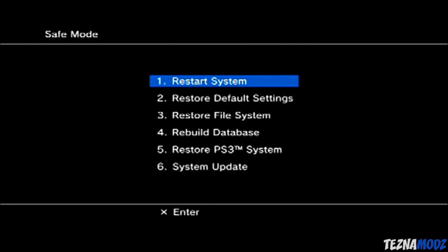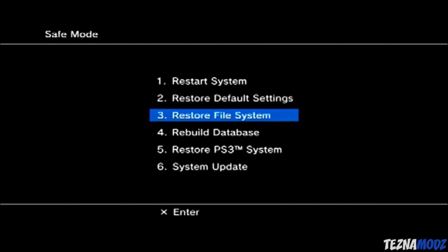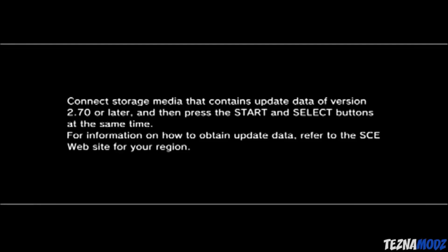Once you have entered recovery mode, plug in your controller with the USB cable and then choose to update from the menu. Follow the instructions shown on screen — it may say you need an update file of 2.70 or later. Just plug in your USB stick and do what is shown on screen. Once done, just let the PS3 do its thing.